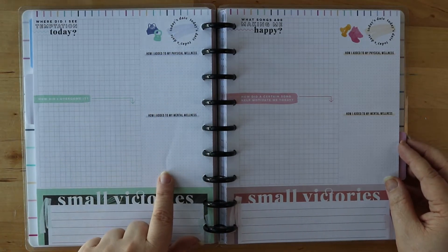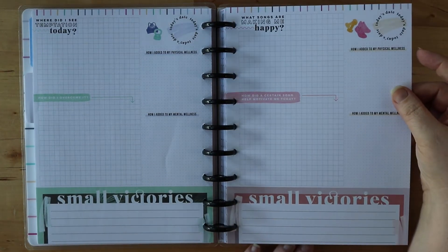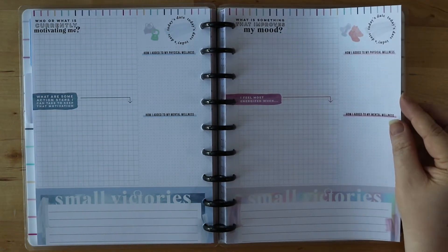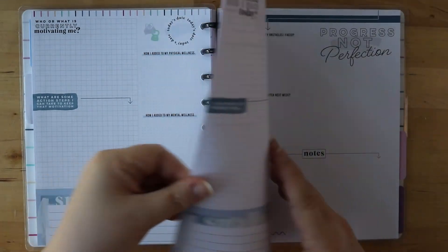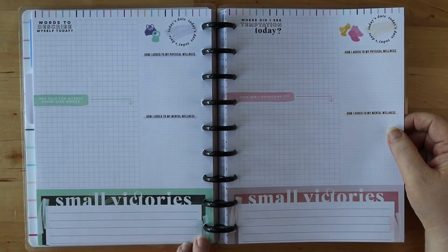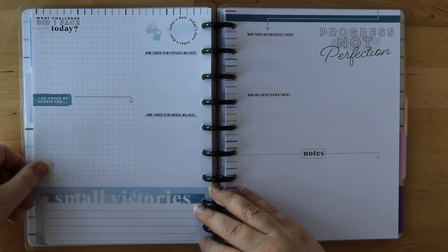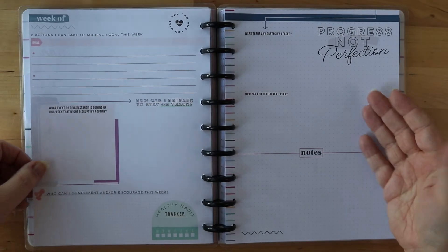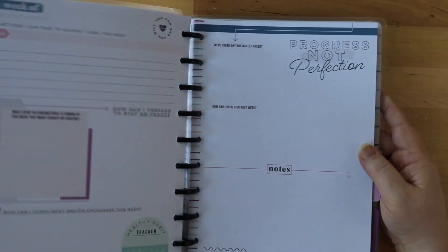I really like focusing on small victories because it helps when you're finishing off your day and reflecting on how you did. The following day is 'What songs are making me happy? How did a certain song motivate you today?' And then the next day is 'Who or what is currently motivating me? What are some action steps I can take to keep that motivation?' Then: 'What is something that improved my mood? I feel most energized when... Words to describe myself today.' Being able to keep track of how you describe yourself — I like that one. And then 'Pep talk for myself using kind words' — what a great pairing. 'Progress, not perfection. Where were the obstacles I faced? How can I do better next week?' So at the end of the week it's reflecting on how you did and then some space to write notes.